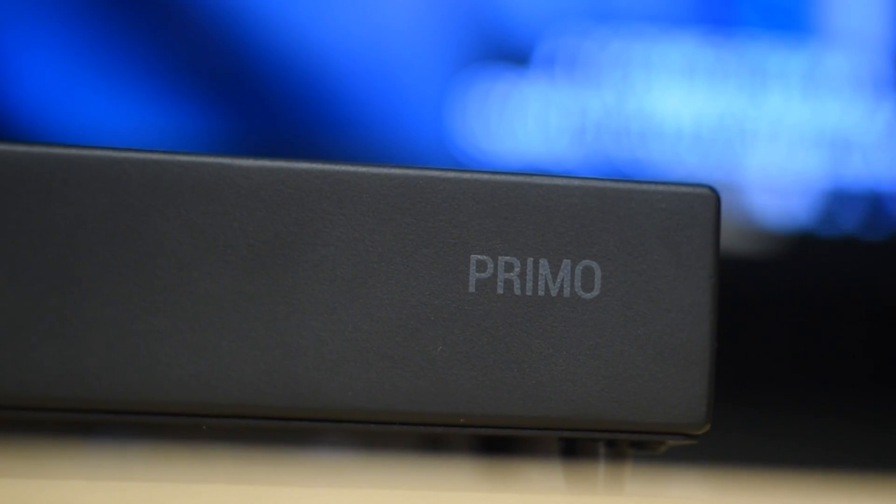It also supports UPnP — not all streamers do. Because it supports UPnP, I was able to see the Primo with Bubble UPnP software on my phone, and I was also able to stream to it from JRiver from my computer.